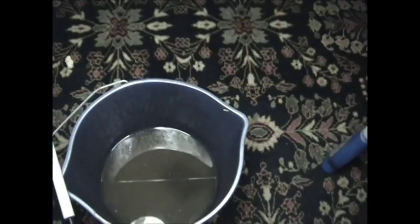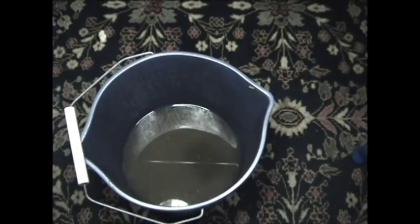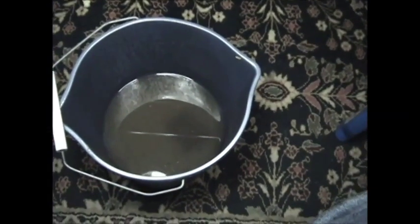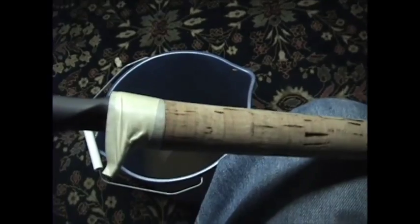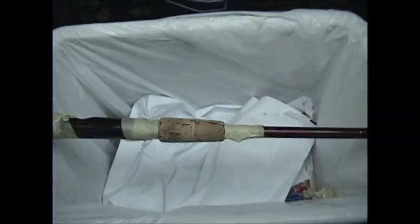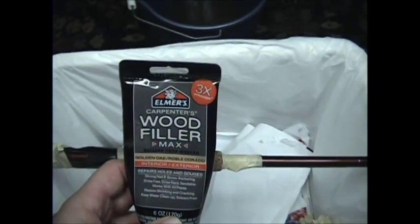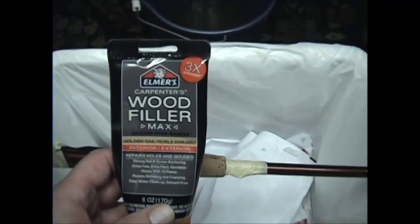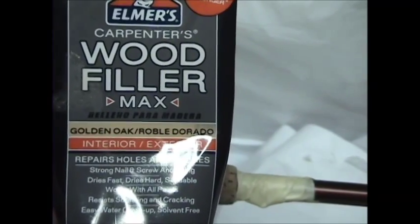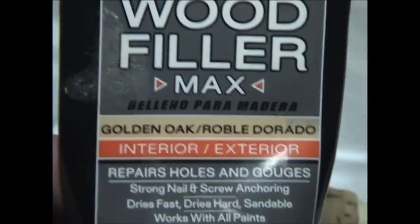I'm going to get this rod cork handle filled up — you're probably tired of looking at that filthy bucket of mud anyway. Before I get started I just wanted to show you the product I use for filling the cork handles. It's made by Elmer's Glue, it's just a wood filler — Wood Filler Max — and it is the golden oak color. That seems to work the best for me.